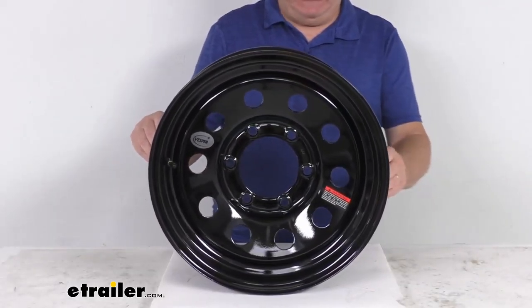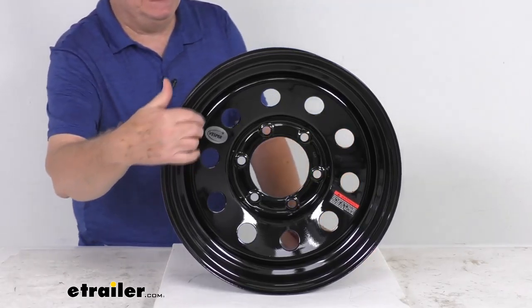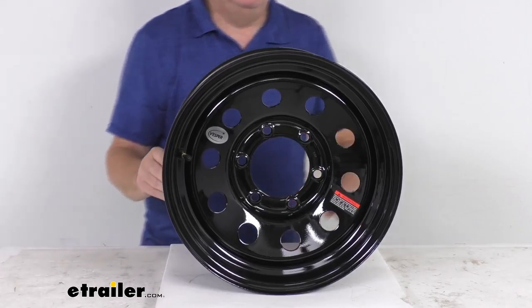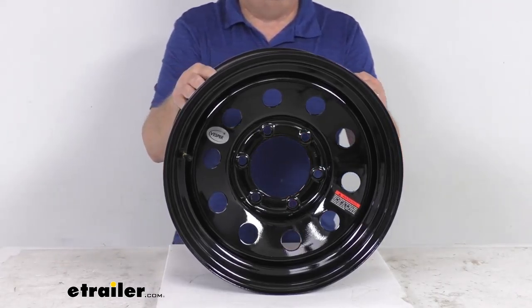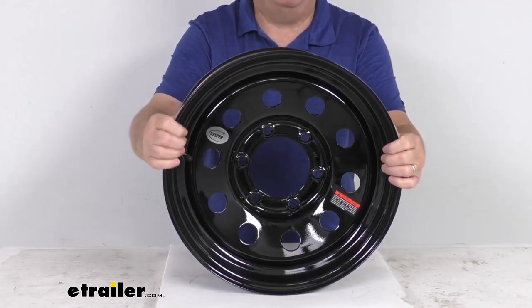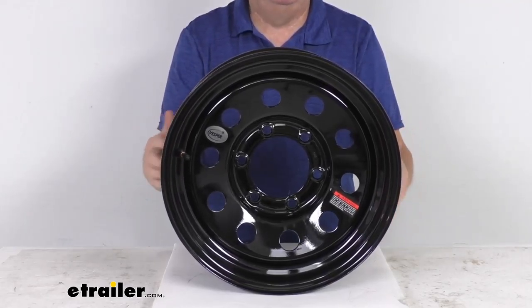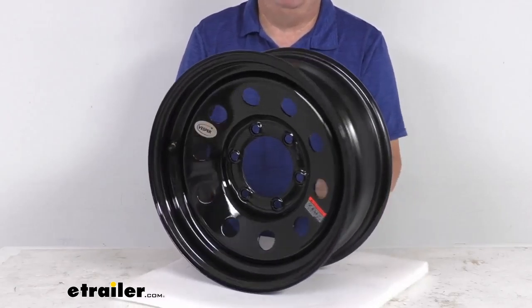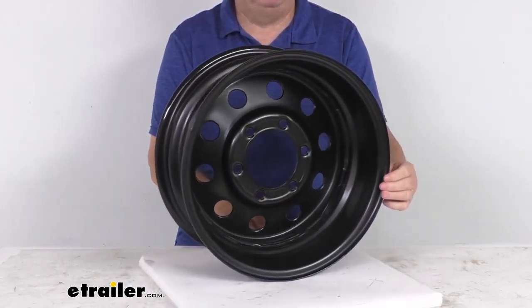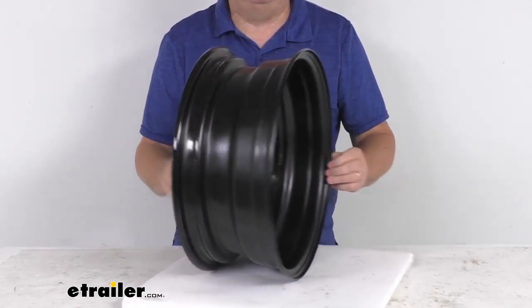This is a heavy duty sturdy steel wheel with a modular design and a nice gloss black finish. The modular design features round holes all the way around the wheel. They use a black acrylic enamel finish, which resists chipping and other damage better than standard powder coat finishes. This finish is applied after a zinc phosphate pre-treatment and covers an e-coat primer layer, giving excellent corrosion resistance with a salt spray rating of more than a thousand hours.